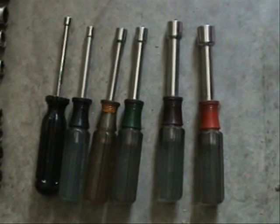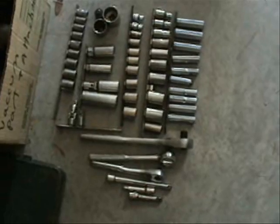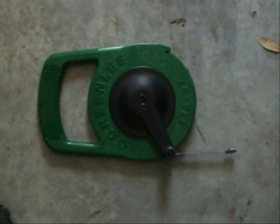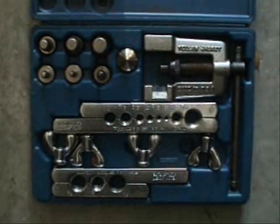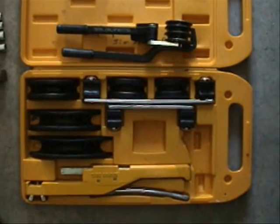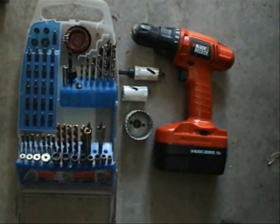A set of nut drivers, a good set of socket wrenches, fish tape, a good swage and flare tool, tubing bending tools, a cordless drill and accessories. Last off — a trusty old hammer.